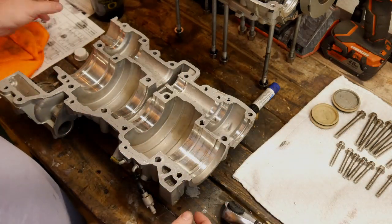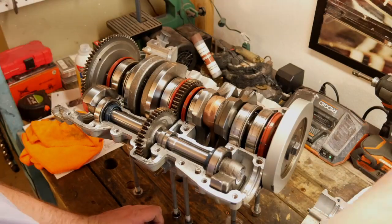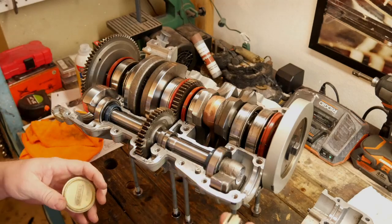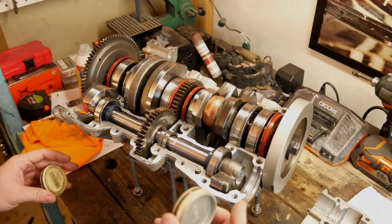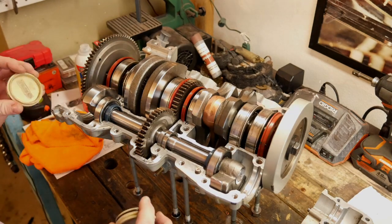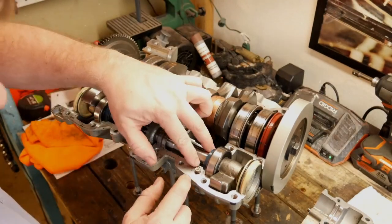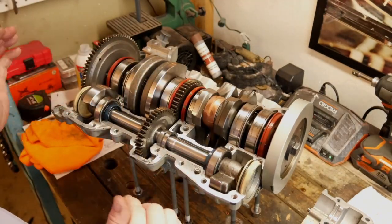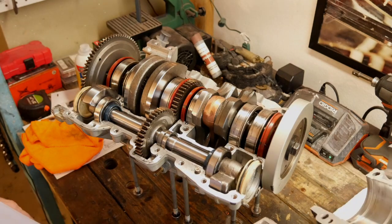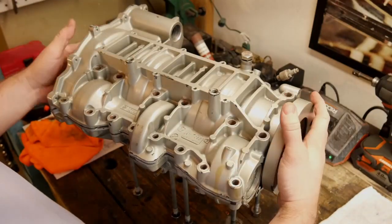Now we've got to join the two case halves together. Once you put these little Rotax end caps on that go on the ends of the counterbalance, I went ahead and put a little oil on the O-rings here that are placed already, so they're ready to go. You also want to check your seals in the balance shaft — they can move around a little bit. So now we're going to put the bottom half of the case on. It should more or less just go right on like that.